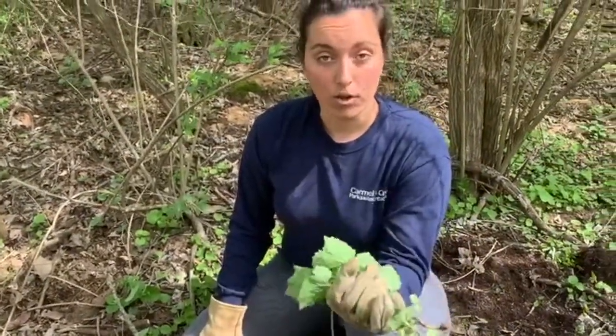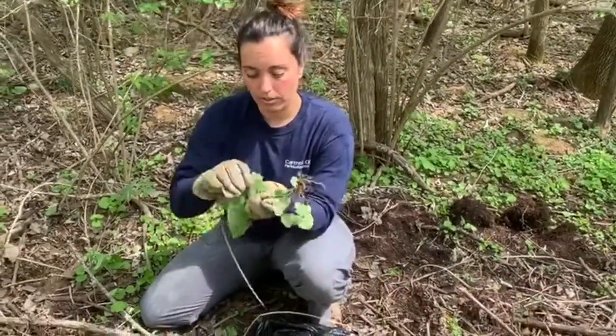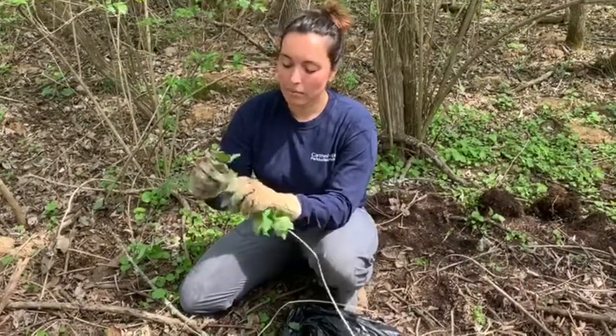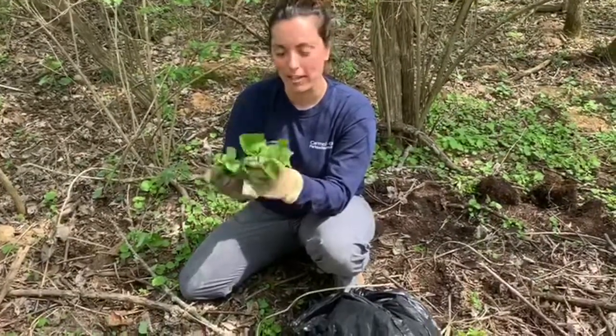If you're ever wondering where the name garlic mustard comes from, take a sniff of the root — break off a leaf and take a sniff and it smells like garlic mustard. Some people have even made pesto out of this. I haven't tried it personally, but it's kind of a fun fact about the plant.